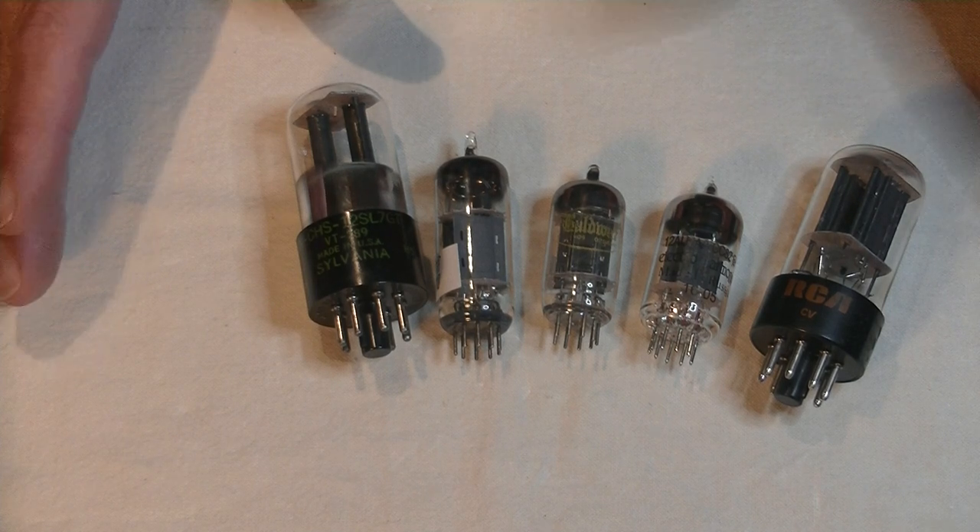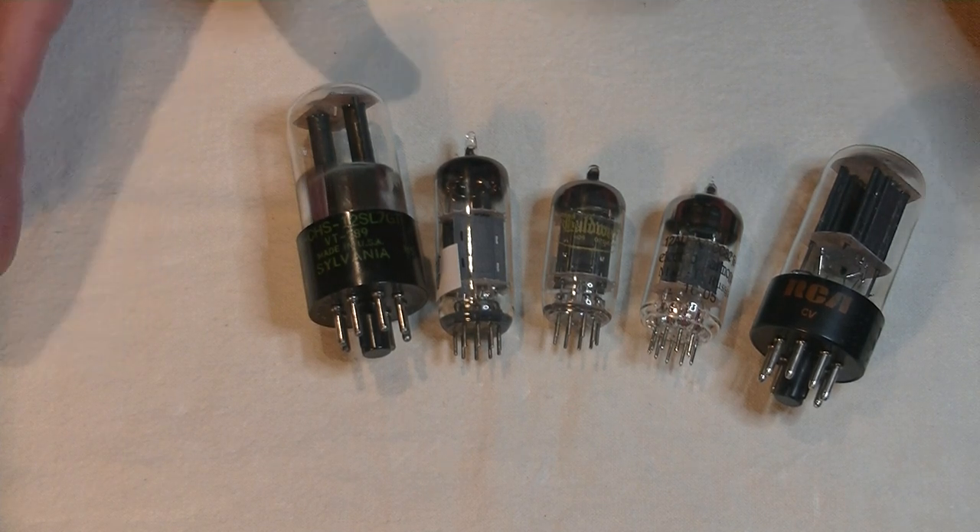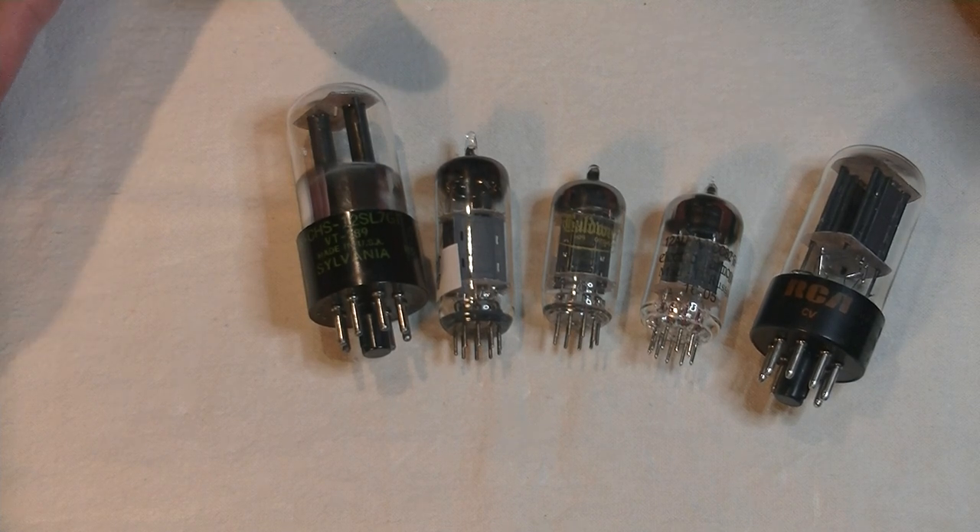Now I've been there, and I feel your pain, and I've made a plan of attack to get you some affordable vintage tubes.